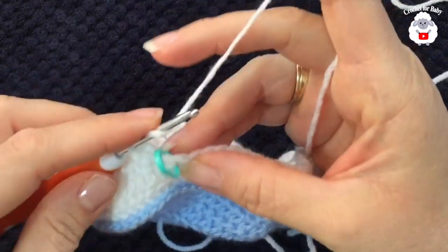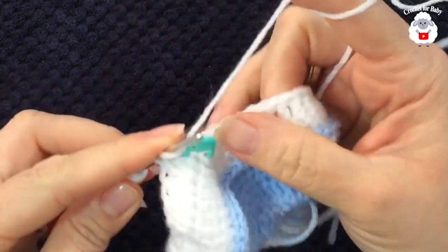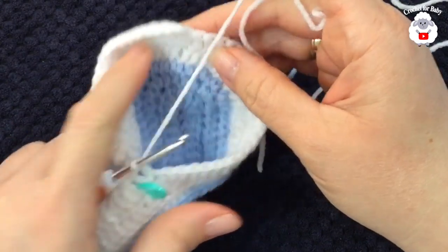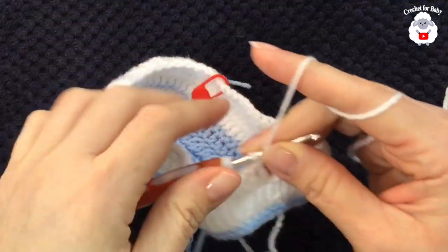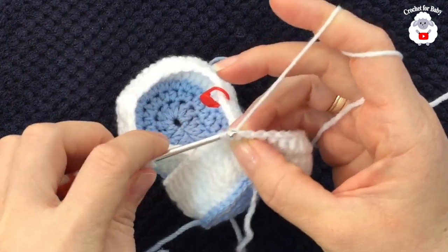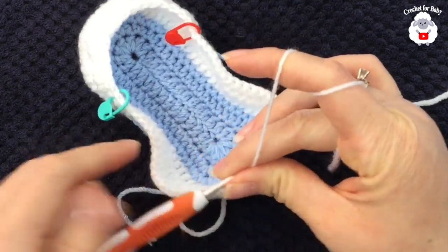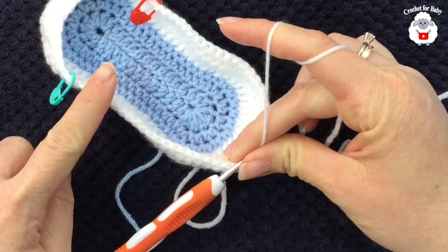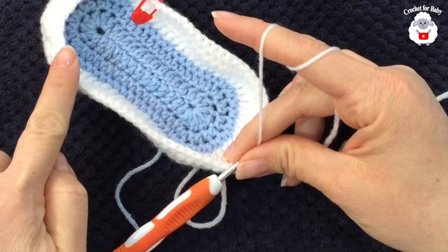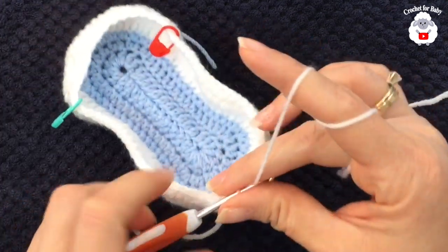After the 12 stitch reductions, continue along the other side and work 25 double crochets. Join with a slip stitch. This third row has 25 + 12 + 25 = 62 stitches. Each stitch reduction counts as one double crochet.